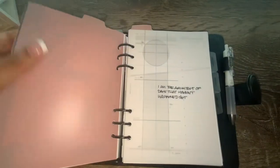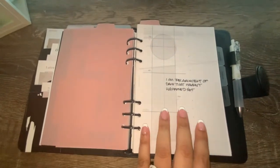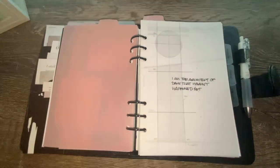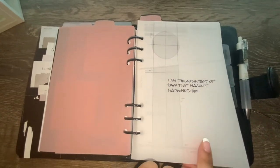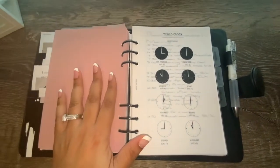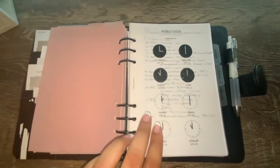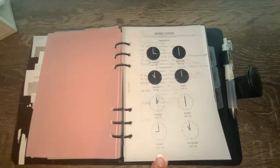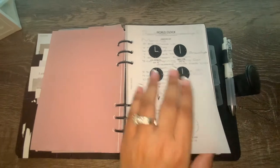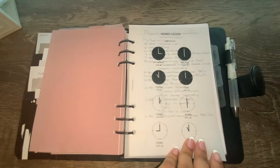My next subsection is my daily section, which has a dashboard that reads 'I am the architect of the days that haven't happened yet.' I think it's very fitting for a daily section. In my routine section — my final subsection — I use the world clock dashboard, which I think fits nicely with a routine section, showing the clocks. It's a nice added piece that I love.